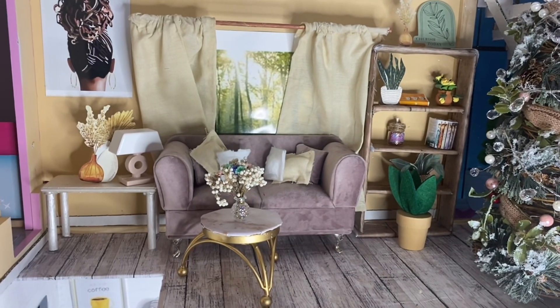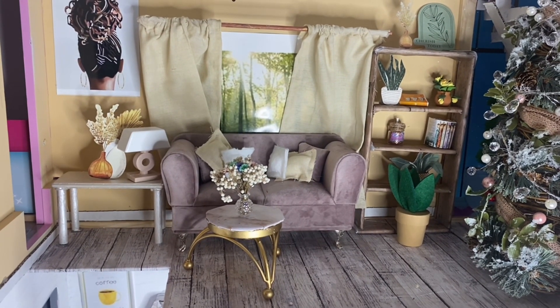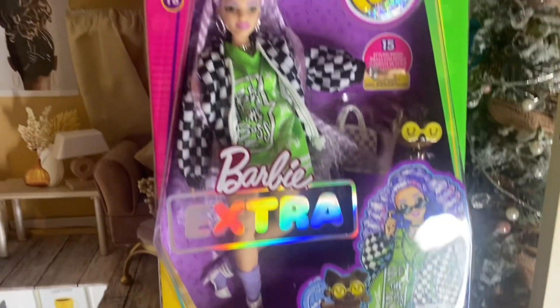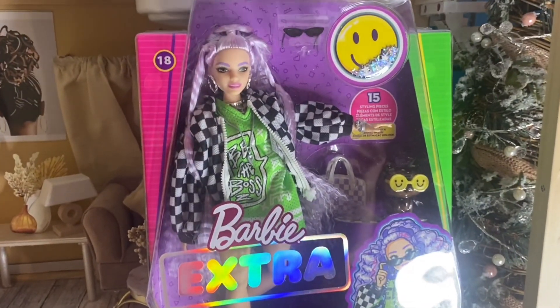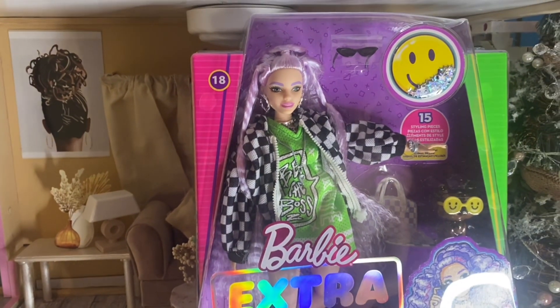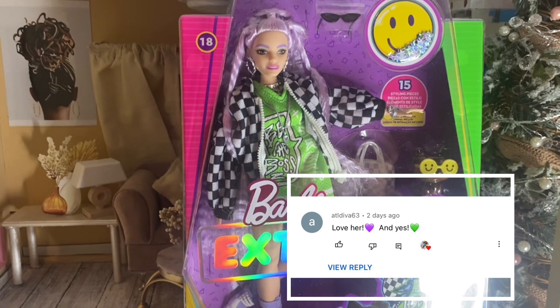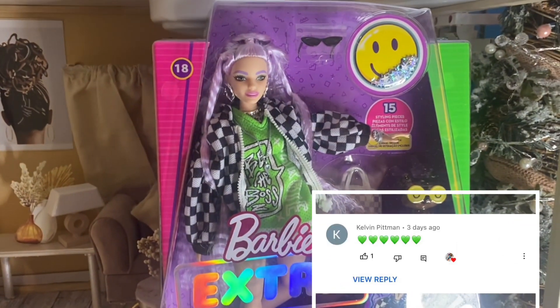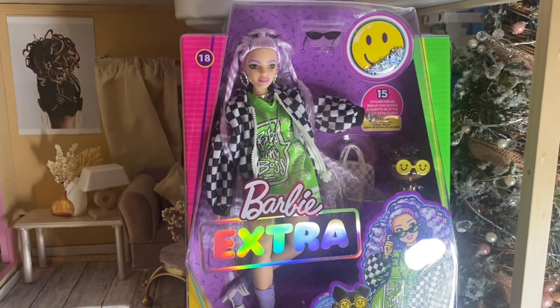Hi guys, welcome back to Bougie Doll Life. My name is Katrina and today we're going to be reviewing Barbie Extra number 18. I asked you in my last video to put a green heart if you wanted me to review this doll, and many of you did. I appreciate you guys participating and letting me know what you want.